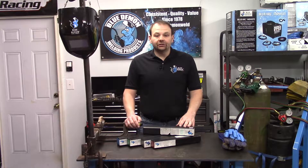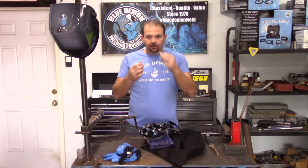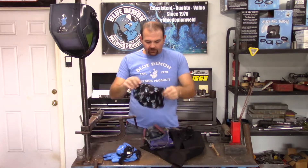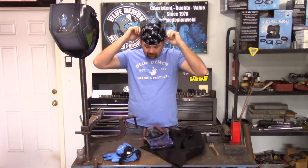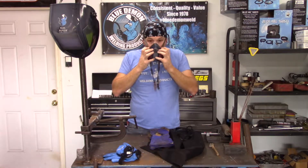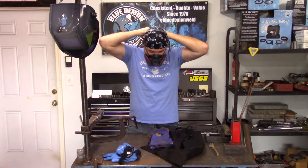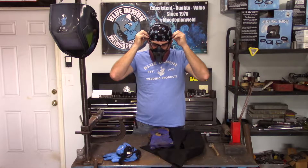Let's stop here for just a moment before I begin the demonstration portion — we need to talk about safety. The welding process can produce harmful light, fumes, sparks, and flying slag, just to name a few. You should always wear the proper clothing and safety gear while welding. This includes, but is certainly not limited to, a welding hood, and a welding jacket or long-sleeved shirt. I would suggest cotton or wool, as synthetic materials may melt to your skin.